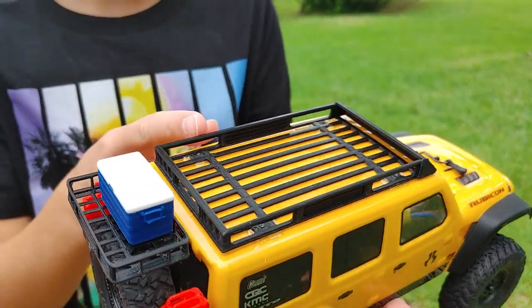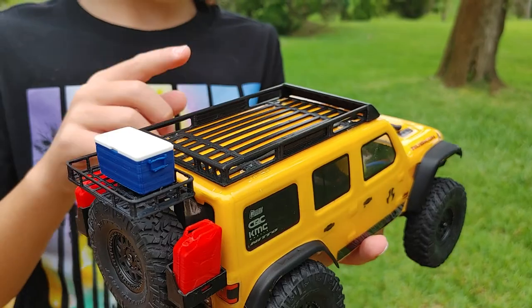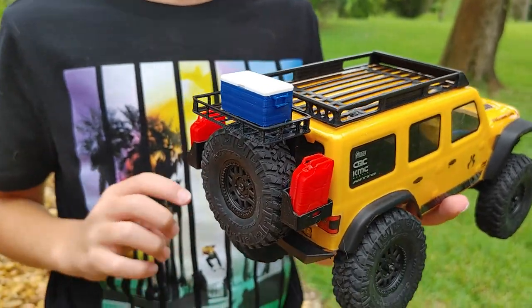First we got this nice roof rack. It's 3D printed — I did not print it — but it fits on there perfect, which I'm very surprised about.